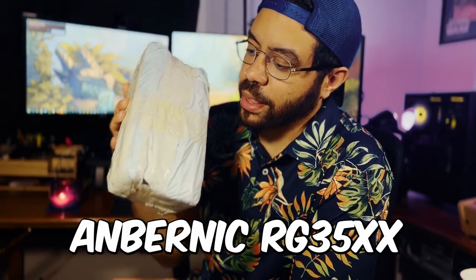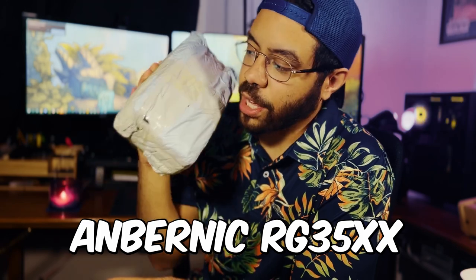Now for the real ones, I'm going to drop you in on the next project I'm working on. Were you thinking this was a retro handheld? Actually, it is a retro handheld. I haven't unboxed it yet, but this is the new Amber Nick handheld that I'm going to be unboxing and giving a review on. I'm really excited — it came all the way over the great wall and has been sitting here while I've been working on this Orange Pi 5 project.